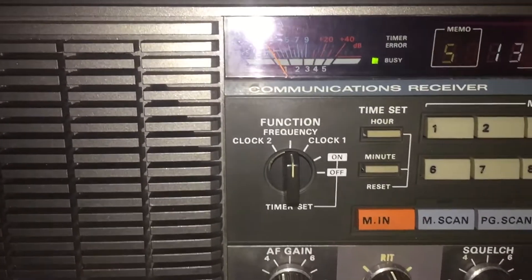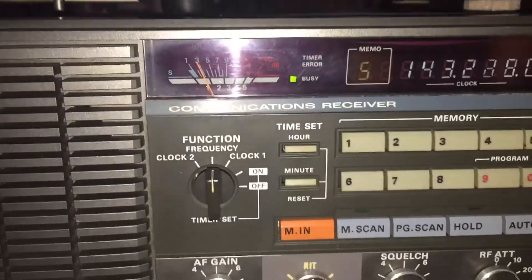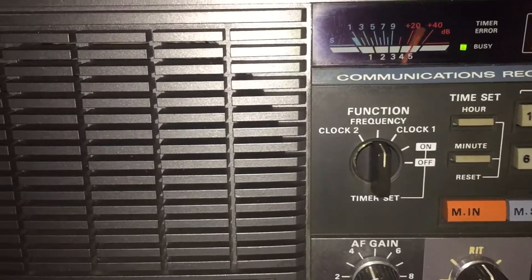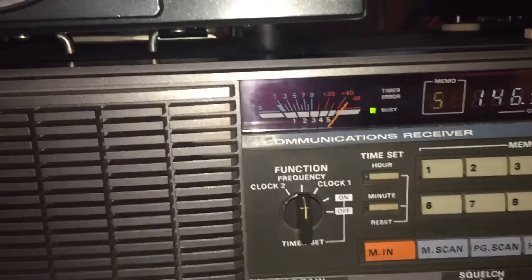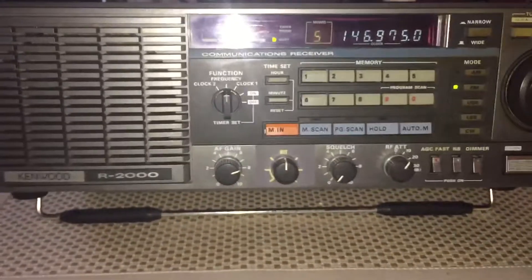Let's go up higher. If I remember, 2 meters is about 144 MHz or so. Here we go — 146.970, clear as a bell. What do you know, I'll get to use my squelch, and this thing works great.